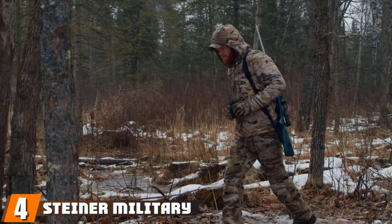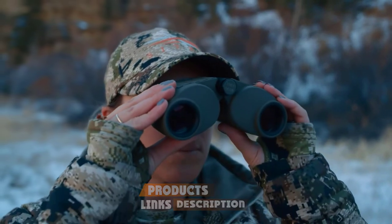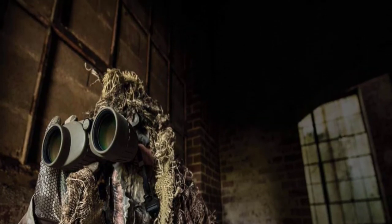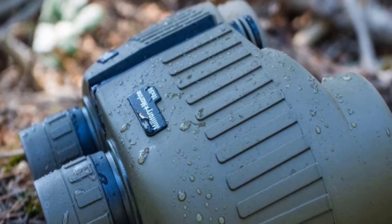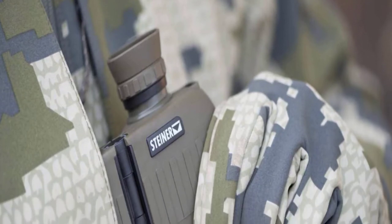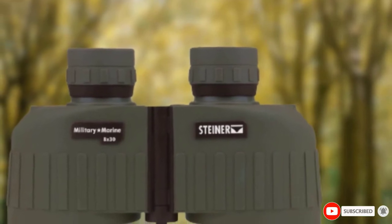At number 4, we have the Steiner Military/Marine 8x30. Steiner makes this as a civilian version of a set used by many military groups around the world. The product is popular for its light weight, weighing slightly over 1 pound. The rubber body produces a sturdy surface that will not break if dropped, and small risers along the body ensure the binoculars can be held well. The 8x magnification produces a great way to see things from afar, working well with the autofocus feature that focuses on items 20 yards and further. Steiner uses proprietary lens coatings to produce a better view in various conditions.